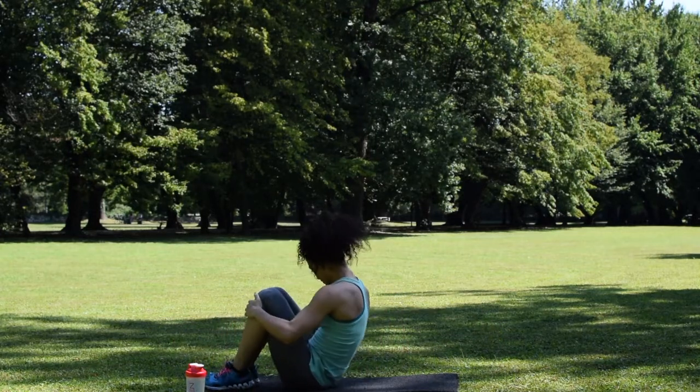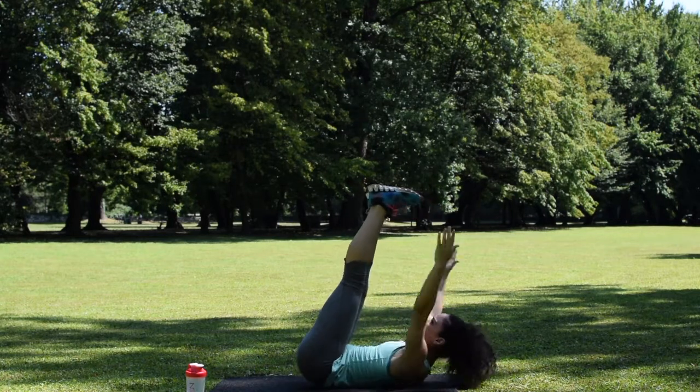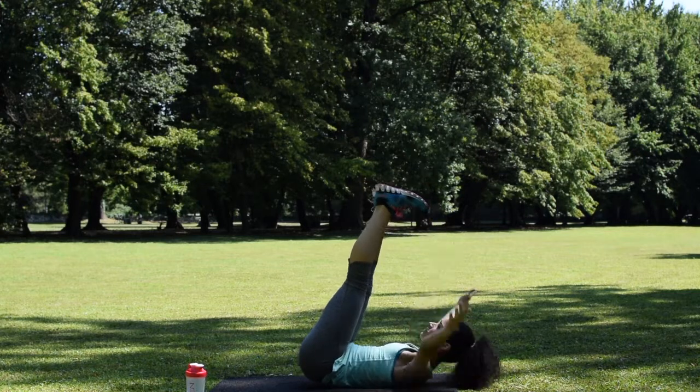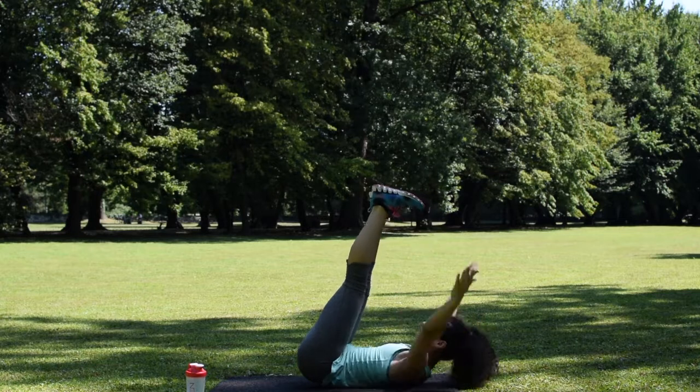Next move is toe touches. We're going to have our arms straight out from our sides and touch the sides of our feet — not necessarily the toes, it's just like a crunch. Exhale when you're touching your feet and inhale when you come back down.